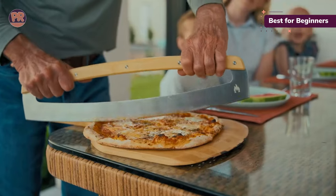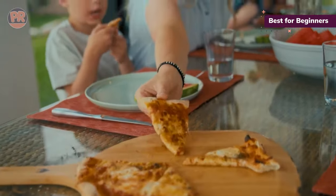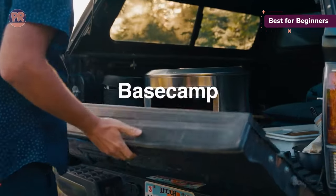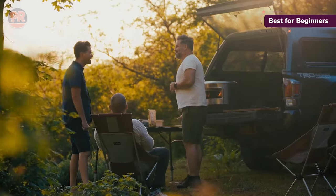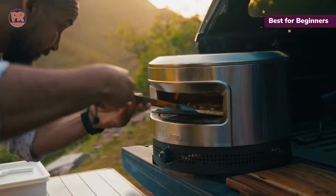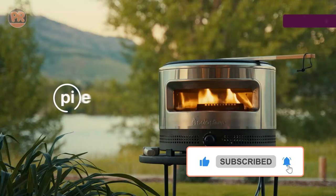It gets really hot — it could bake a pizza in as little as 90 seconds, yet you can dial the temperature down enough to sear steaks so they're perfectly charred on the outside with a nice medium-rare finish on the inside. While more advanced pizza aficionados may prefer the versatility of ovens that can use wood and charcoal, those just starting on their journey will appreciate the Pie Prime's simplicity, as we did.